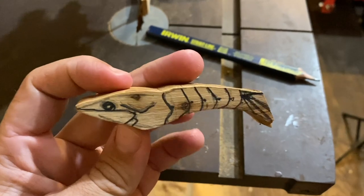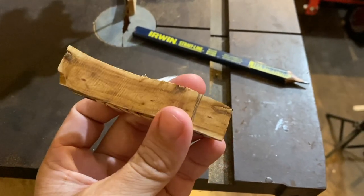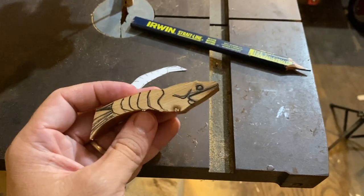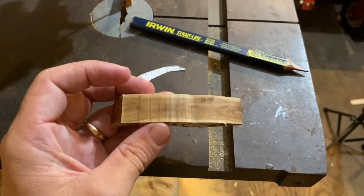Got some lines drawn on the shrimp. I'm going to take it over to the belt sander — I dropped it and chipped it, whoops — but I'm gonna take it to the belt sander and grind it down a little bit.